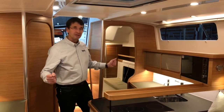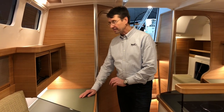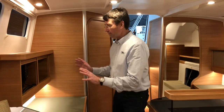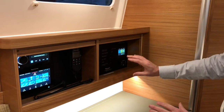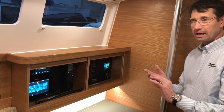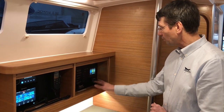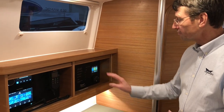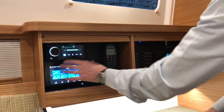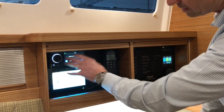Coming down the companionway, you get into the center of the boat with the kitchen area — I would call this a combined nerve station, chart table, and workspace. We have the control panels, main switch with a remote main switch, a nice digital display to explain the state of the electric system, fuel tanks, and how much power you have left. We have a heating control — optional — and here we have VHF, different systems, a small GPS display so you can plot your route, and an audio system.